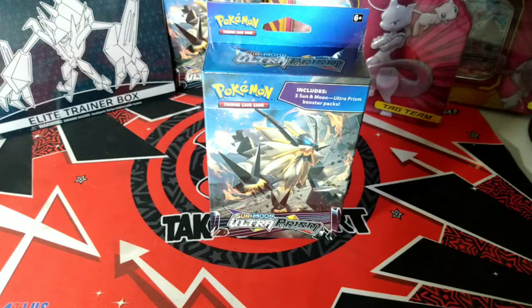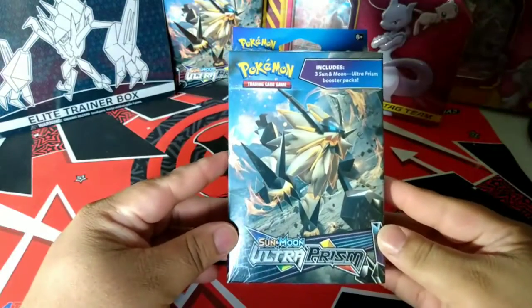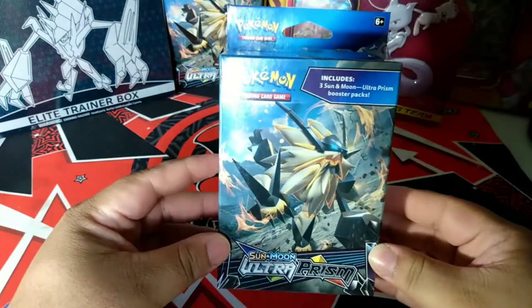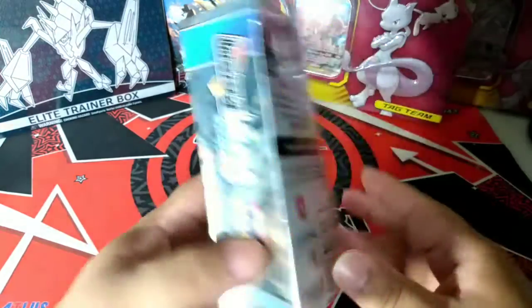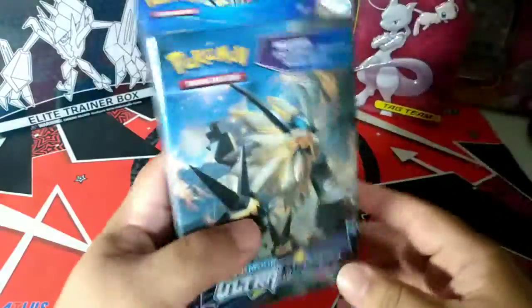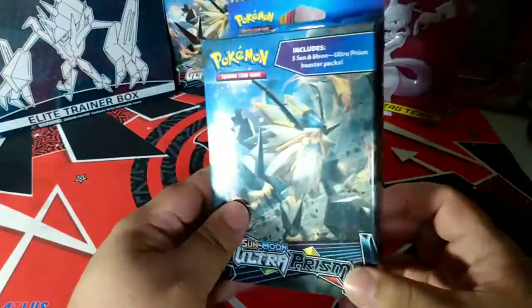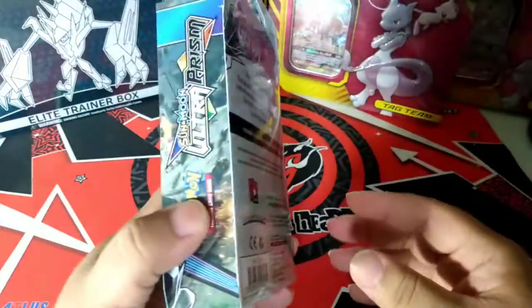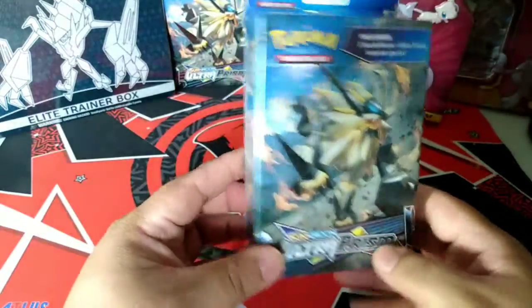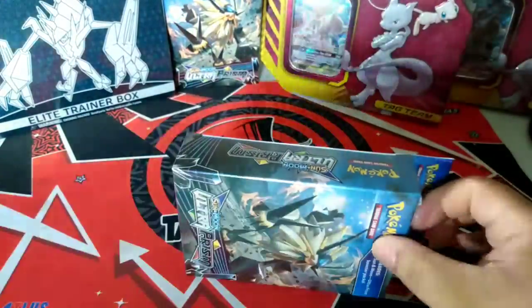Welcome back YouTubers to another video. Today we are going to open this Sun and Moon Ultra Prism 3-pack box. They just reprinted a very small reprint of Ultra Prism and one store only had three of these. I opened up one already, and we have the other one sealed for collection, so I'm going to open up this one on camera for you guys.